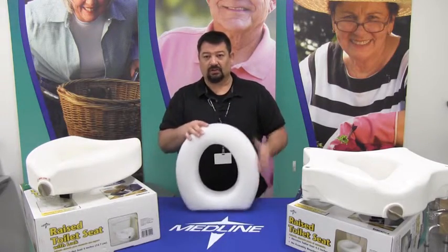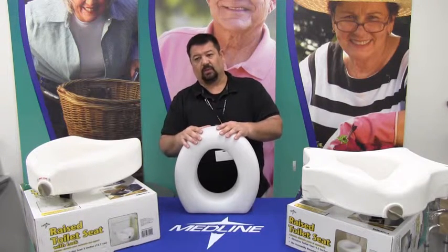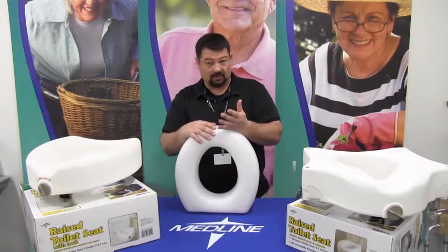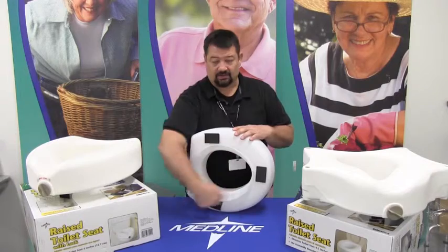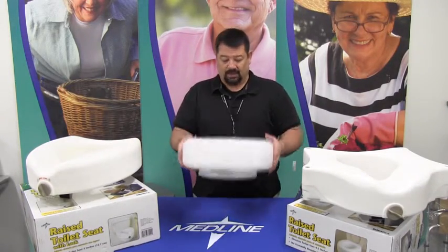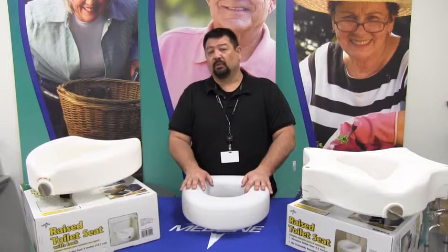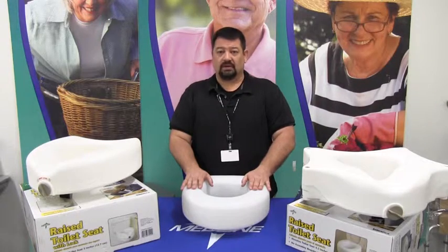The first one we're going to cover is the non-locking. The idea of a raised toilet seat is to increase the height of the platform that you sit down on, for people who have had hip issues, knee issues, or simply raising and lowering issues. This particular version has a splash guard on the inside to help keep things more sanitary, and it simply sets down onto the porcelain portion of the commode. Depending on the type of commode, you may or may not have to remove the seat and lid, but as a rule this version does not require having to take off the seat and lid.